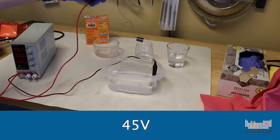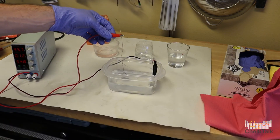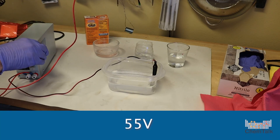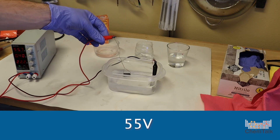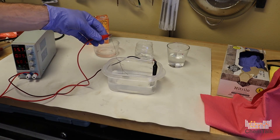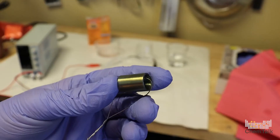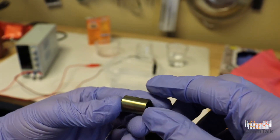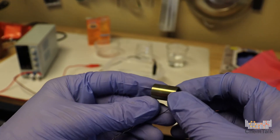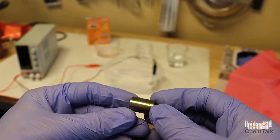Now we're on 45 volts — see what happens. Nothing much; we'll turn up the voltage. 55 volts. Okay, this is a little bit cooler of a color. What we have here is like a yellow bronze, yellow bronzish color. I think it's a really cool color, so we're going to keep this one.